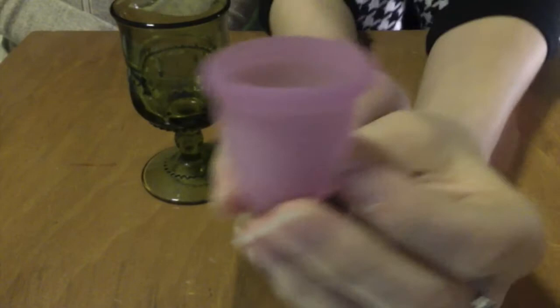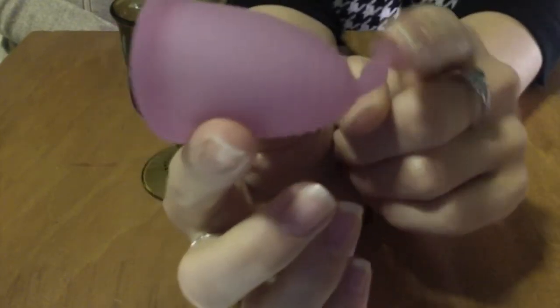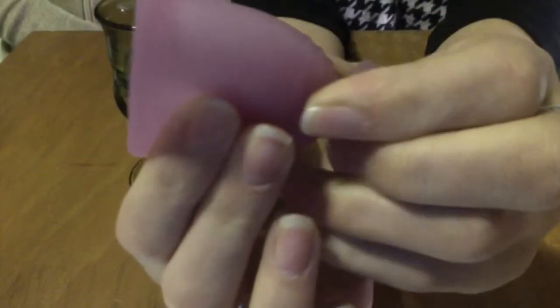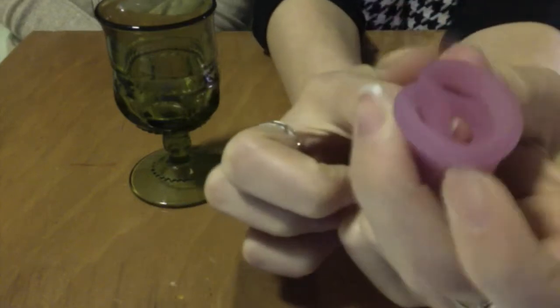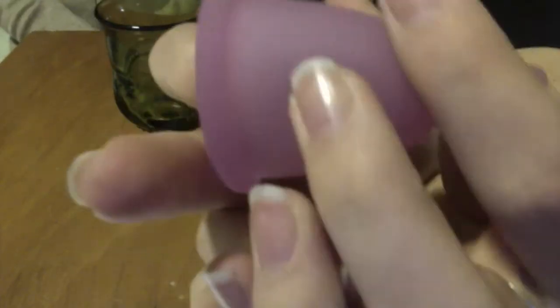So this is a small soft Maluna cup with the classic stem. It's a great stem. It has four grip rings, two suction release holes, and a pretty prominent rim — but I like that actually. It has a 15 millimeter capacity, and the holes are very high up near the rim.